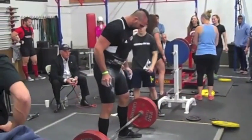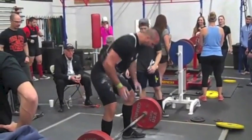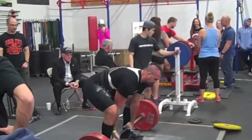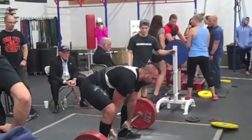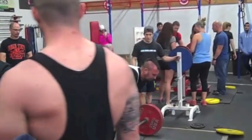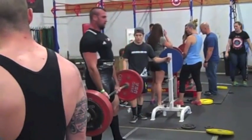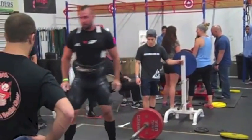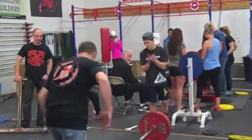And now moving on to the deadlift. This here is 551, my opener. I experimented with a semi-sumo stance. I don't know what I think of this narrow sumo, but that flew up — the lockout did.